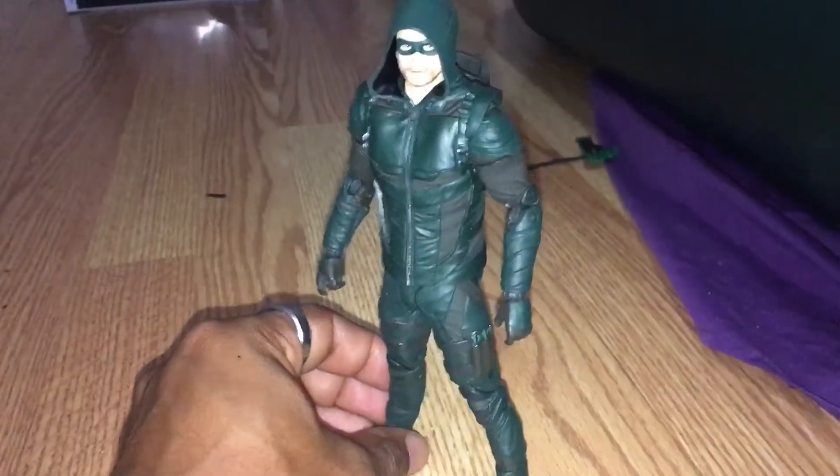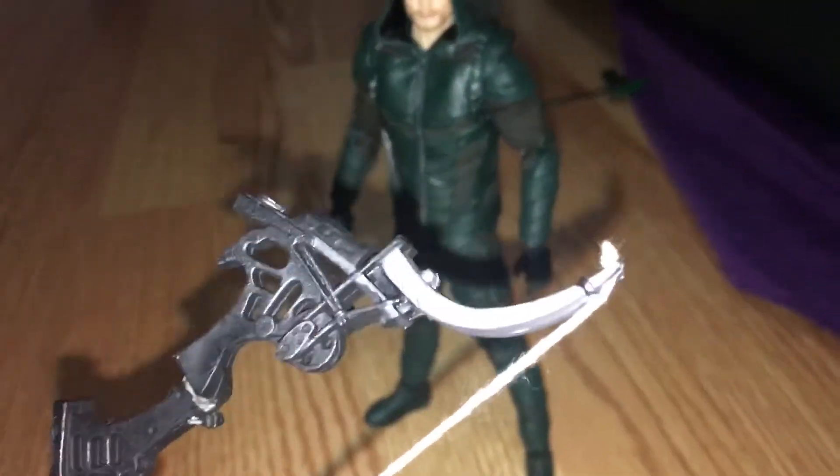Oh — oops, sorry about that. Is that a Green Arrow? So I'm gonna use a close-up. That's what I did — just gotta fix it. Just a modification for now.